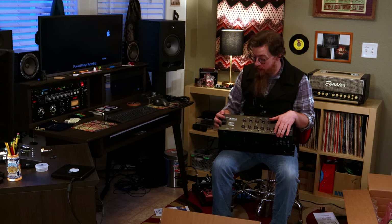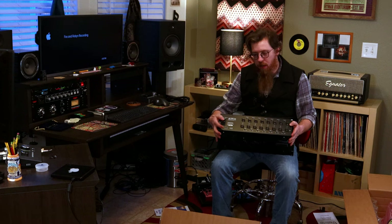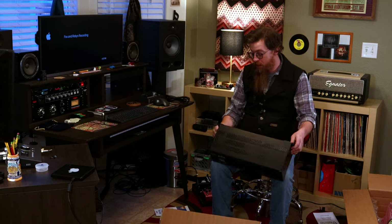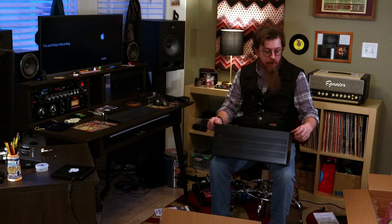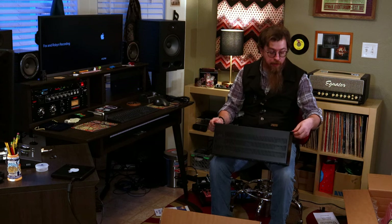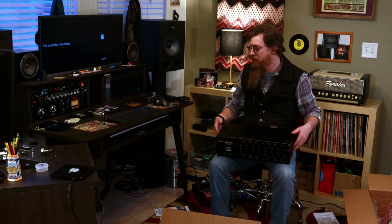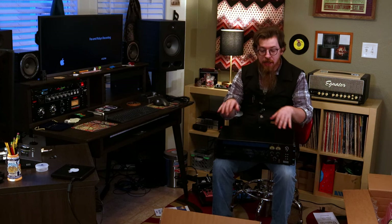I do like that it has a ground lift on the back in case you need it, and there's a power on/off switch — a few units I looked at just had power in with no switch, so that's a nice feature. It looks like it's about two, maybe three rack spaces tall, and it's got multiple mounting positions. It's going to go over here in the desk, and I'll order some spacers to cover the backs of the empty slots.